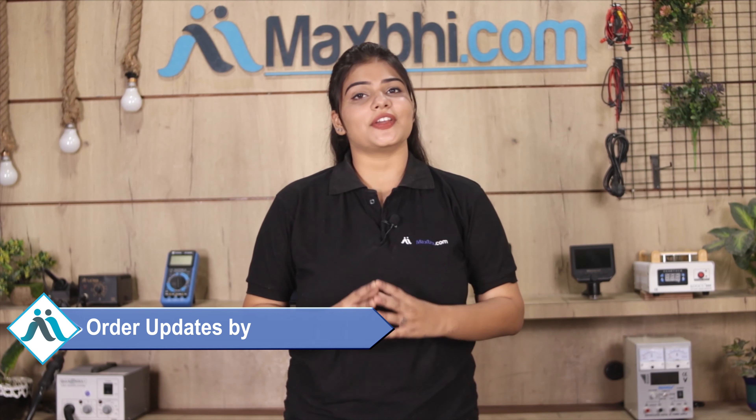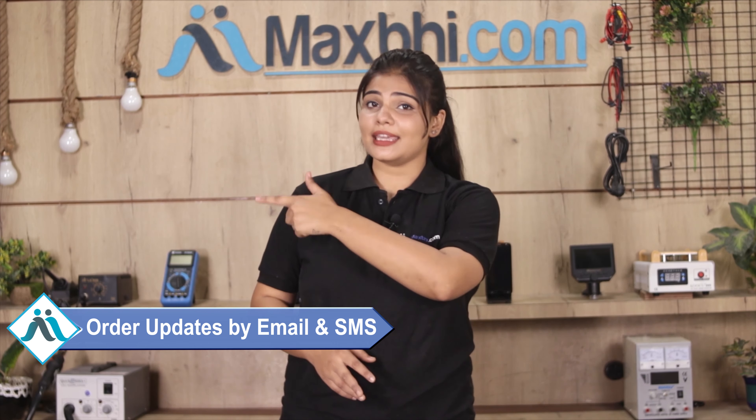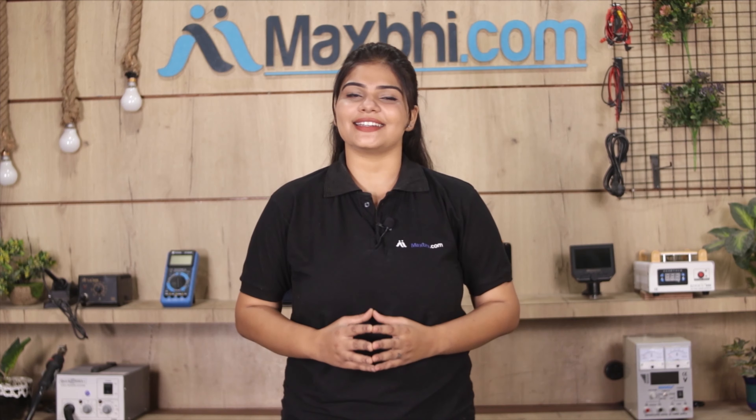Your order confirmation will be sent to you by email and phone.